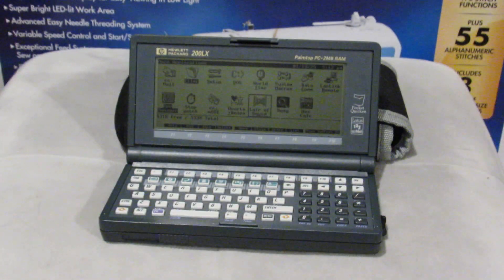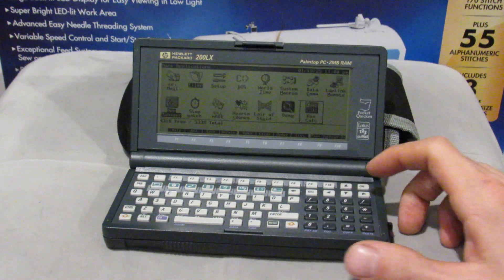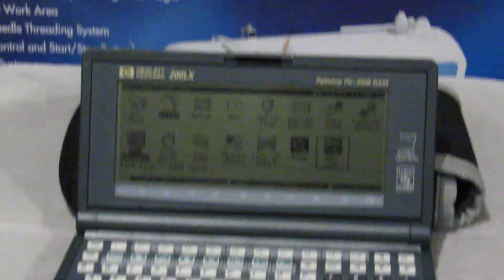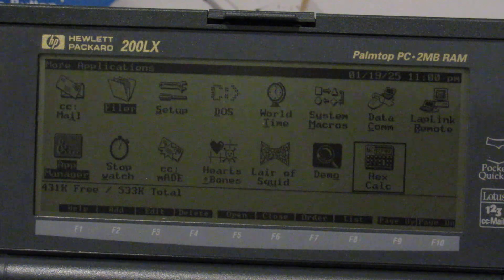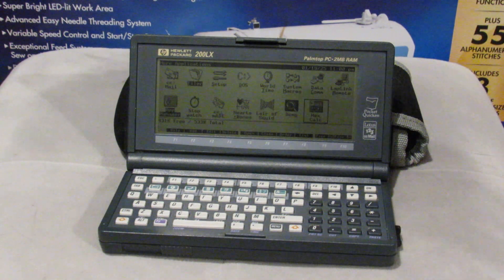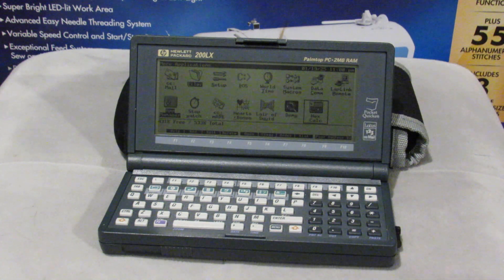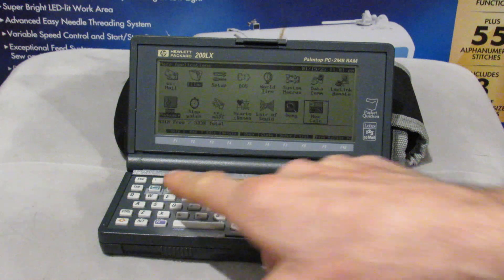You can see that we are already in the program manager application, and you can see hex calc here on the right. Let me go ahead and zoom in on the icon there — you can see that it has a little HP 16C in the icon. This is a programmer's calculator that, ironically enough, I don't think is programmable, but is HP 16C compatible and built into the 200 LX. You won't have this by default in the program manager when you boot up your 200 LX.